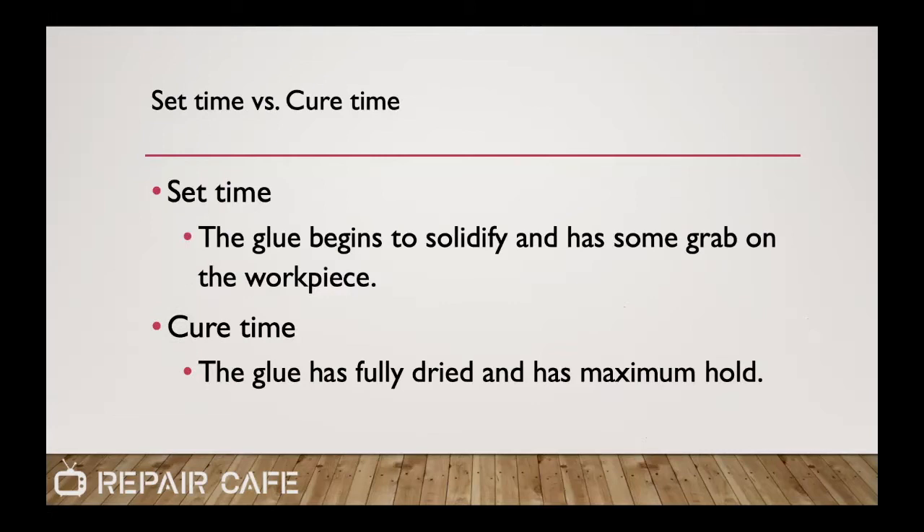We're going to be talking about set time versus cure time when we talk about glues. Set time is the time it takes for the glue to begin solidifying or getting tacky — it's really your working time, how much time you have to position your item. After that, cure time is when that glue reaches its maximum strength.